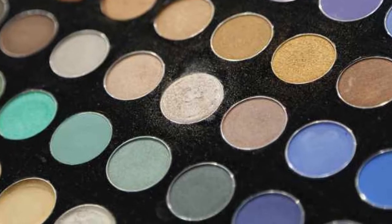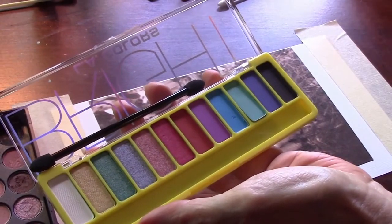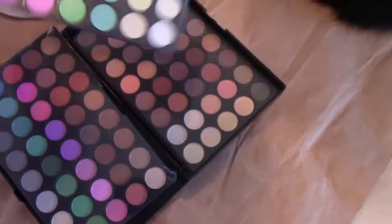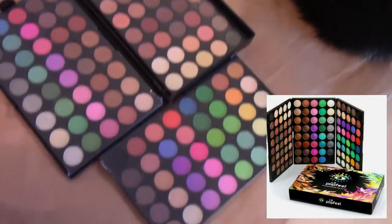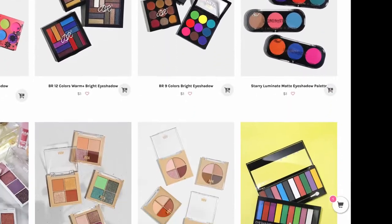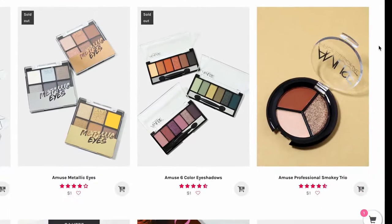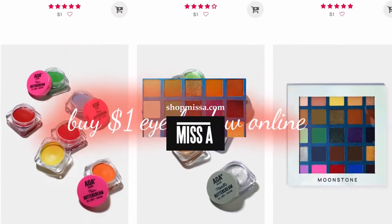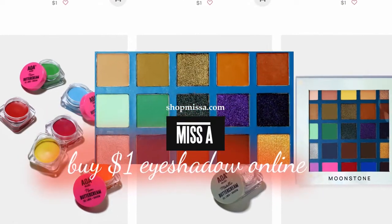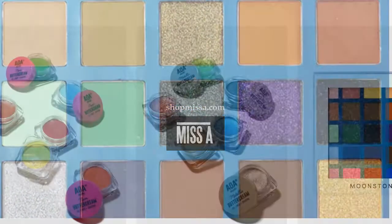We got eyeshadow from the dollar store and also used some expired makeup we had set aside. We also bought a big eyeshadow palette on eBay for about ten dollars for 120 colors, which is a lot of fun. But if you have problems finding eyeshadow varieties in your region, you can even buy dollar store makeup online. We'll give you a link to the discount makeup site we found in the video description, and the colors available are really wide-ranging.